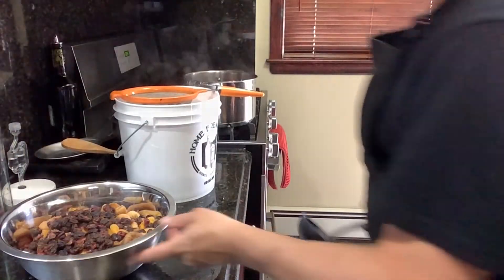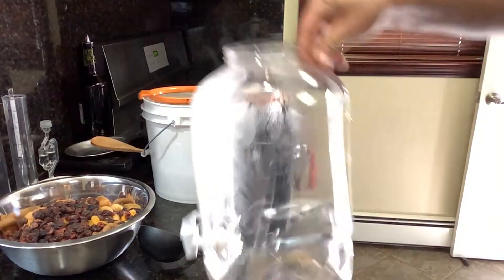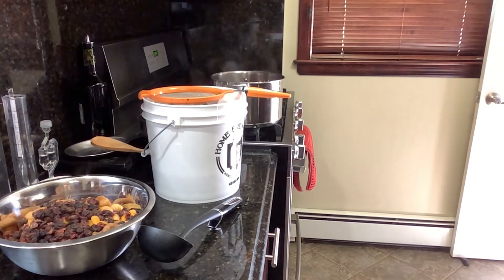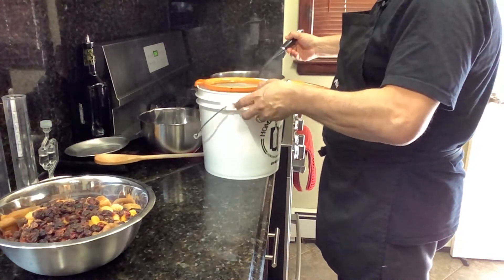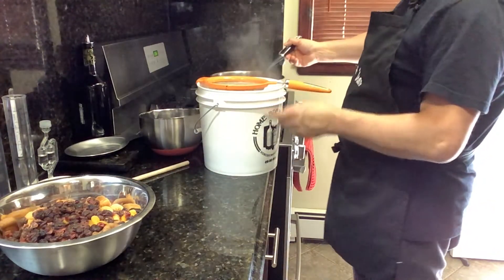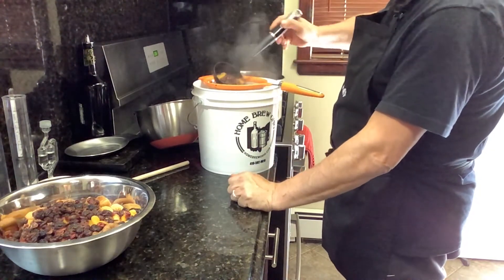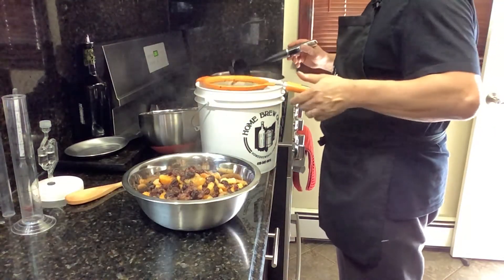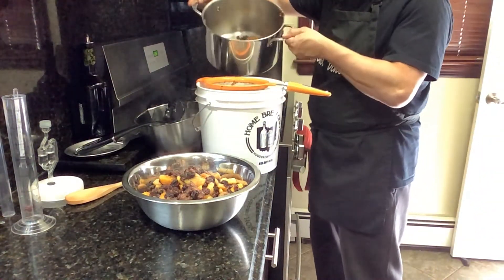Okay ladies and gentlemen, I had to change my container because — look what happened — the hot liquid was melting the plastic, so that kind of messed up. But that's what happens when you play around with hot stuff! So now I have my container that I use for brewing beer and wine, which is more heat resistant.